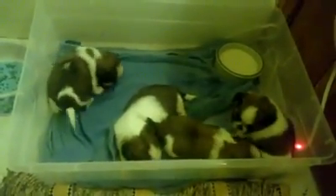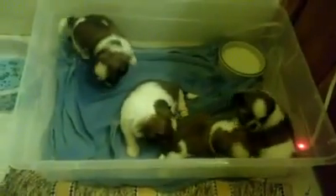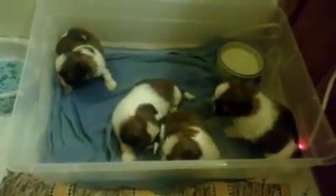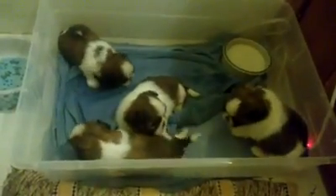It's a little bowl of goat's milk and water, some nutrients, to help them wean off of mom's food and get used to something other than mom's milk.